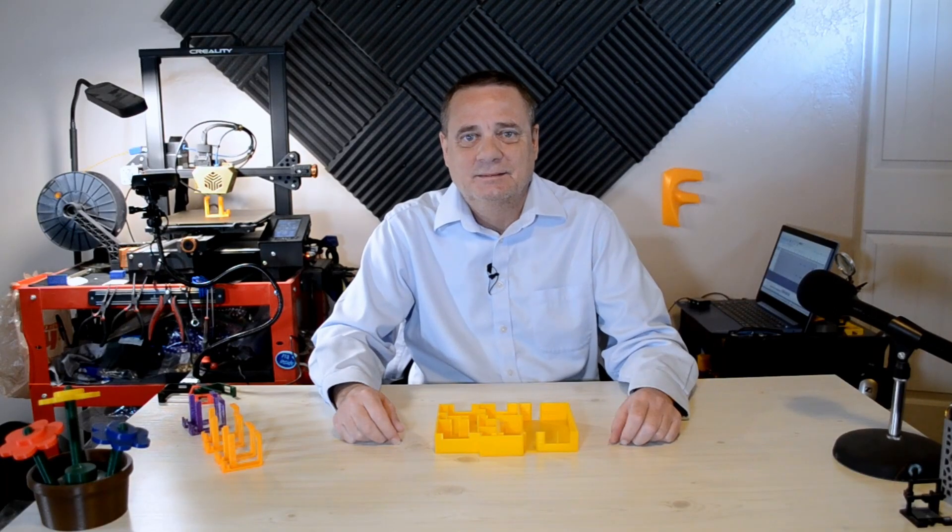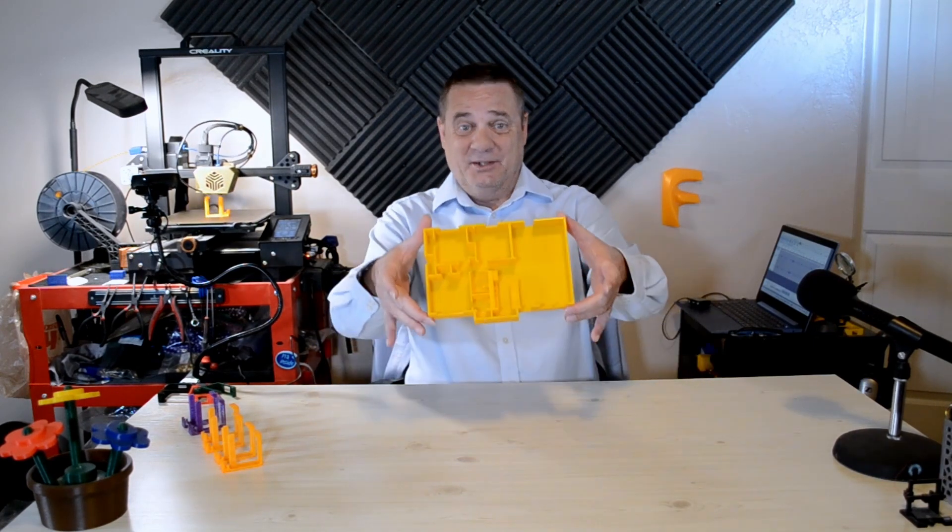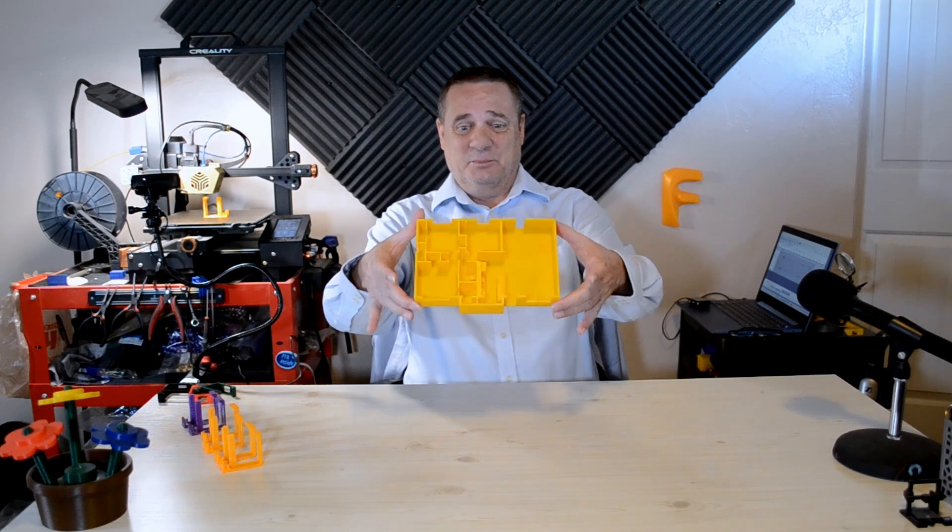Hey, hey, hey. Welcome back to 365 Prints. I 3D printed my home. Here it is. Pretty cool, huh?